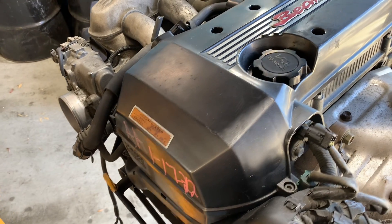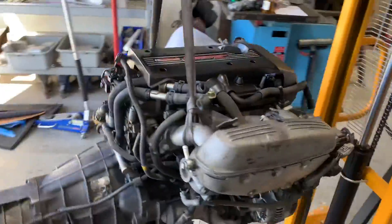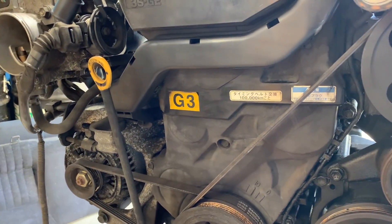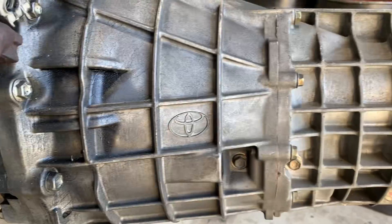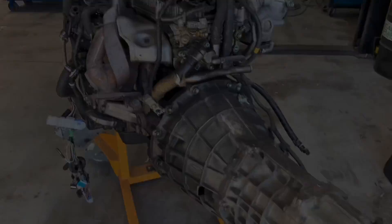The fifth generation 3SGE Beams engine came from the Toyota Alteza. It came in three different versions of the manual transmission: the G1, the G3, and the G5. The G1 was from 1998 until early 2002. The G3 was from 2002 and 2003. And the G5 was 2003 and newer.